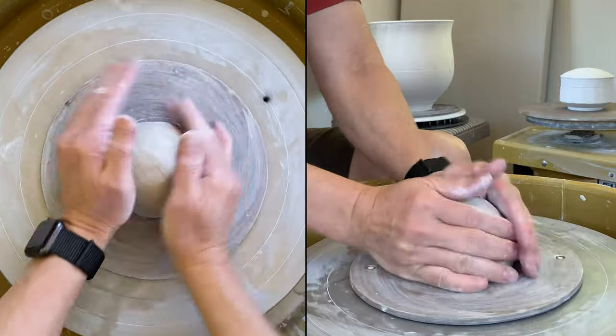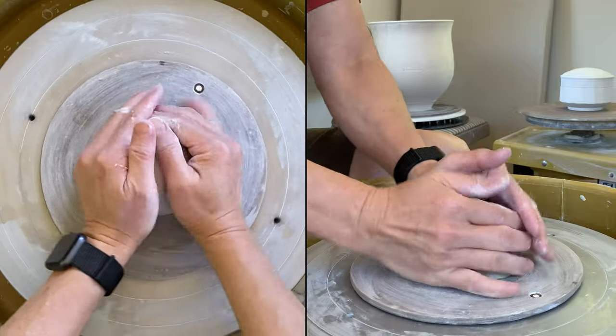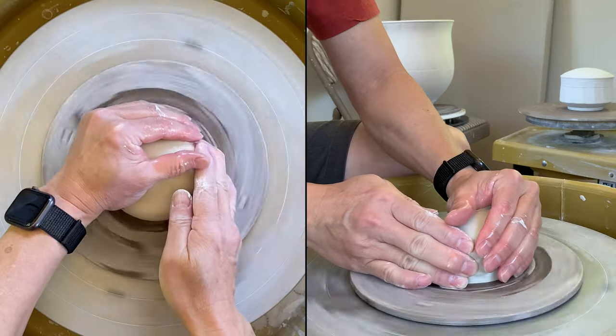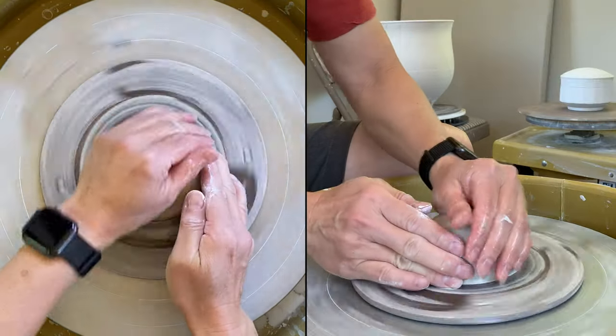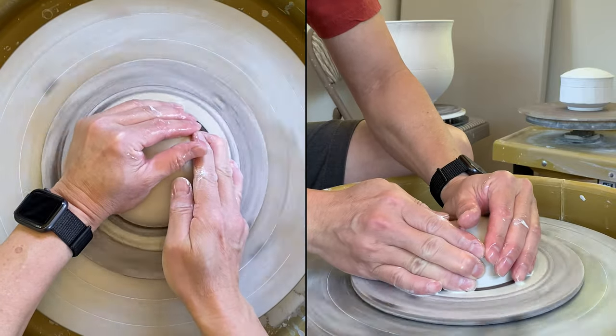This piece of clay is about a pound and four ounces. As long as you know how to center and open it, it's very easy to make a chuck.